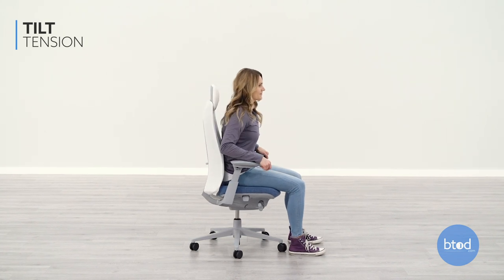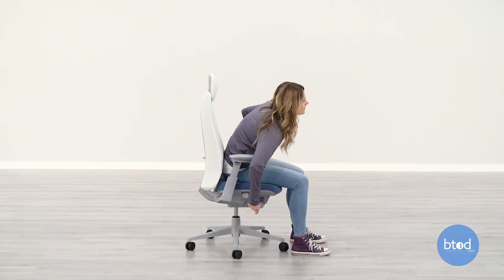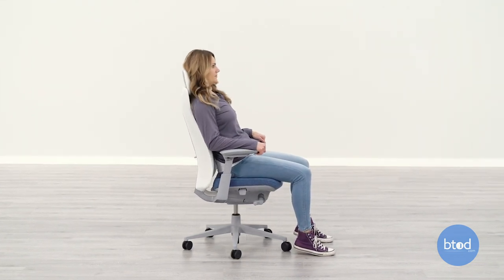Once your seat and backrest are fitted properly, you can adjust the tension to your liking. To adjust the tension of the recline, turn the knob on the right side under the front of the seat. Turn it clockwise to tighten and counterclockwise to loosen.